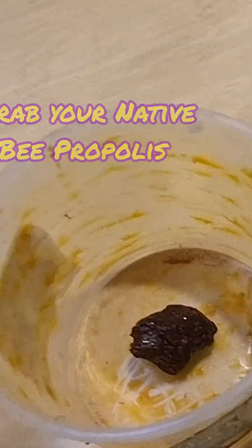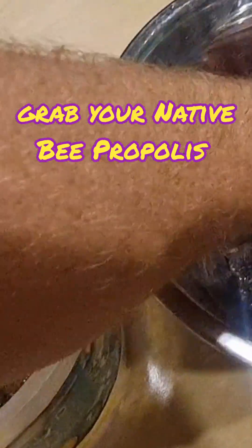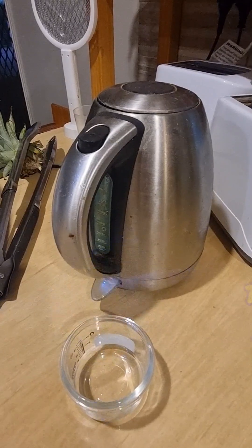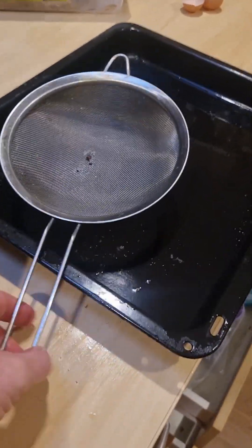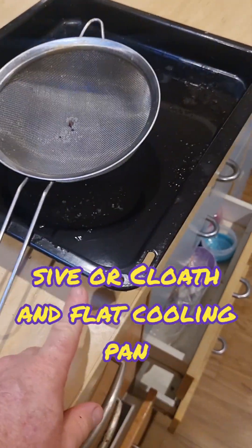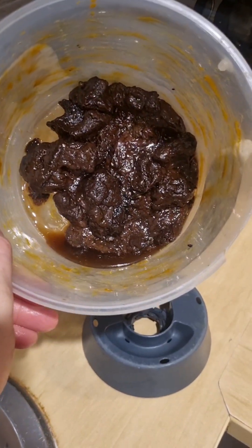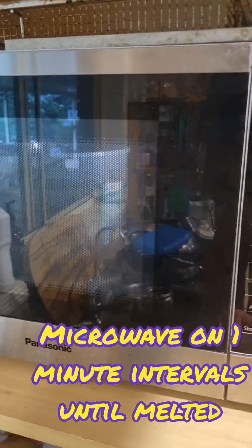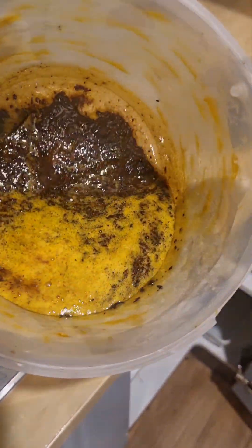We're going to put all these bits of resin that we got off that honey super the other day into this bucket here. We'll try one-minute intervals in the microwave. While that's in the microwave, just boil some water. We'll need a sieve to sieve out all the chunks, and this baking tray to cook the resin. After another minute in there, it's pretty much all turning into a liquid.